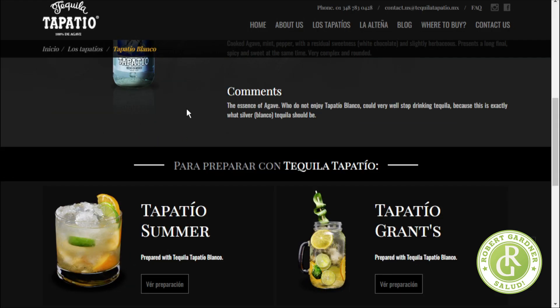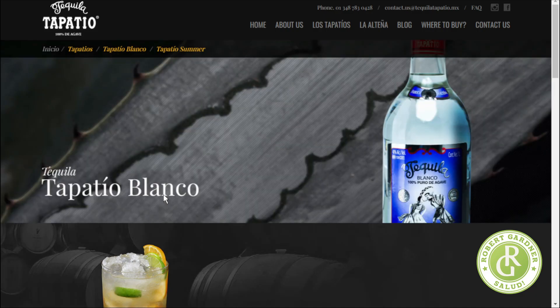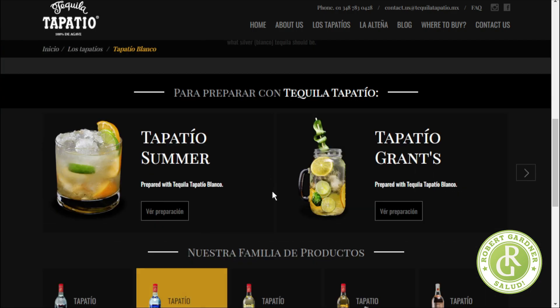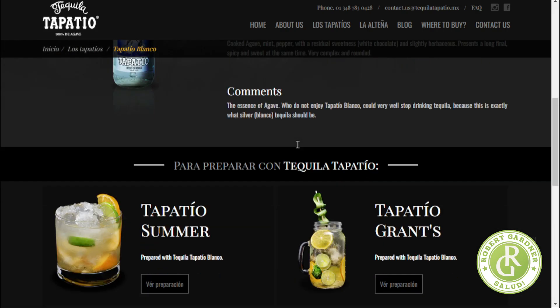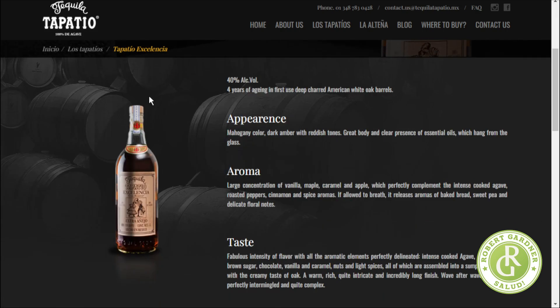Those who do not enjoy Tapatio Blanco could very well stop drinking tequila, because this is exactly what a silver blanco tequila should be. The website gives recipes too — there's a Tapatio Summer cocktail. It's a nice website, not overwhelming. I also looked at their Excelencia: grand reserve, four years of aging in deep-charred American white oak. Mahogany color, dark amber reddish tones, great body, with essential oils of vanilla, maple, caramel, and apple. I'm excited to try it, though it doesn't say the price.